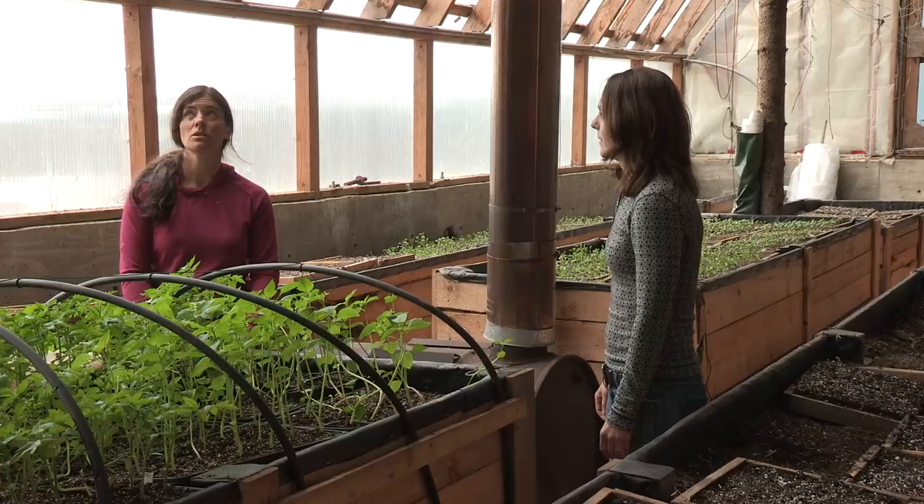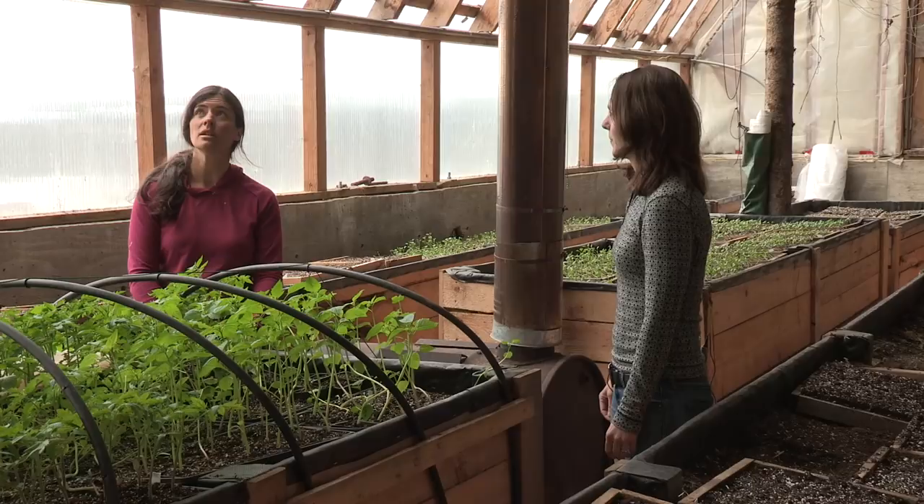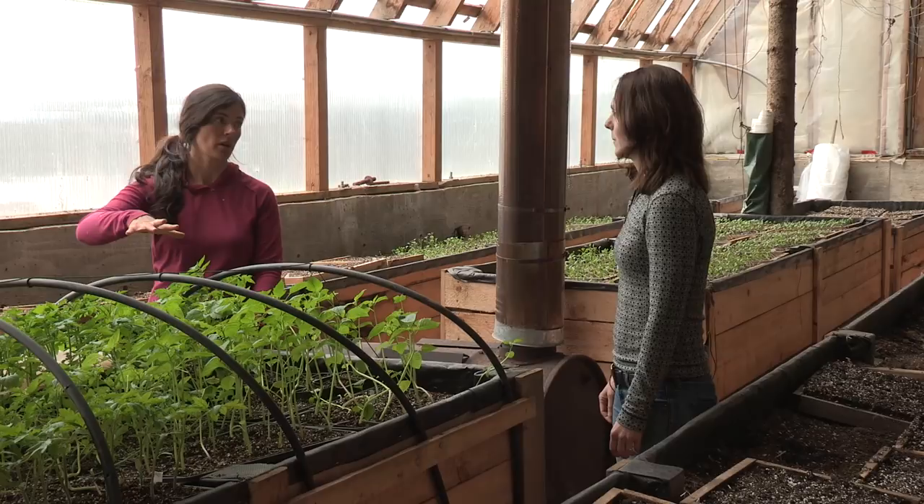And then you even have a second layer of plants up there. We do — we use that just in the spring for our transplants or our seed starting, and then all of those go out into the field and we remove the shelving and then we're just growing our summer crop in here. Okay, and that keeps them nice and warm up there. Yep, full sun and nice and warm.